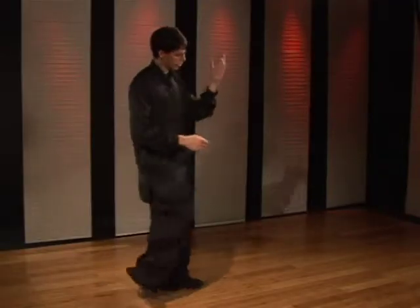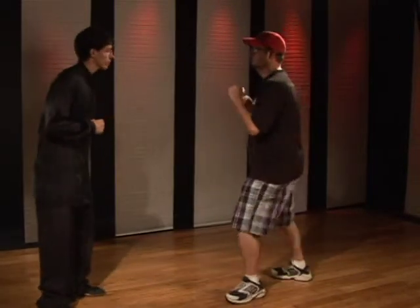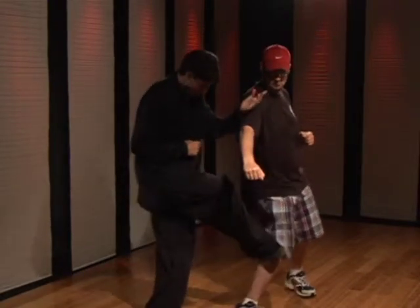Now you need to make sure the block comes first and then follow through with the kick. To demonstrate: as they step in and punch with the right hand, you sit back, pick the foot up and drive the foot into their shin.